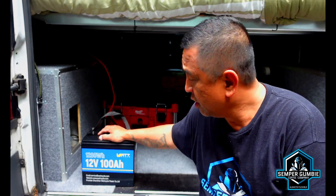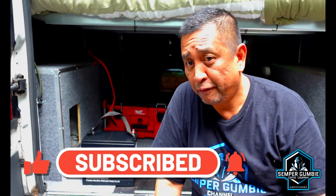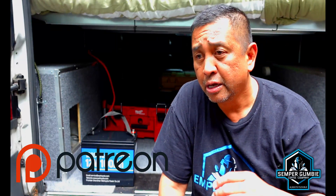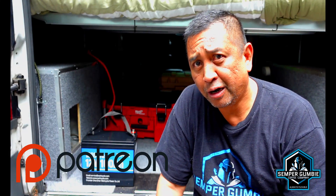I want to thank Watt Cycle for sending us this battery for testing and review. If you have any questions, pop them in the comments below and I'll answer them as best I can. If you made it this far in the video, please subscribe, like, and comment. If you want to support the channel another way, check out our Patreon channel — we've also started posting GPS coordinates of some of the places we've been camping, like Land Between the Lakes and some places up in the Ozarks. Go to patreon.com and type in Semper Gumby — there are three levels where you can help support the channel. Until the next video, this is Semper Gumby out.